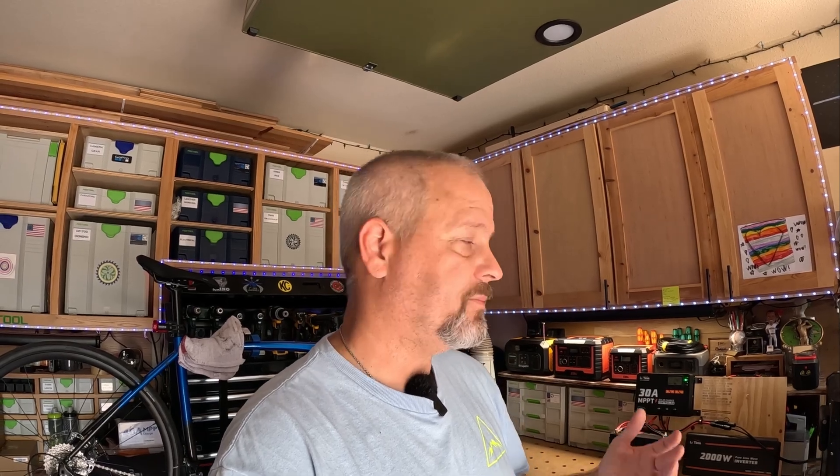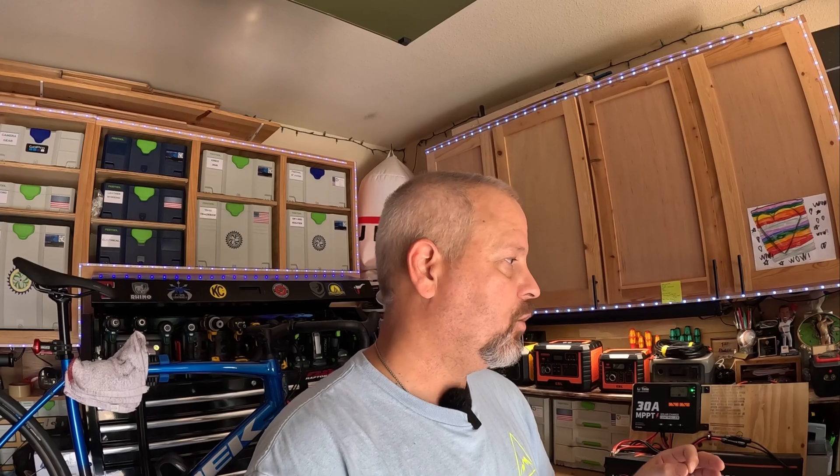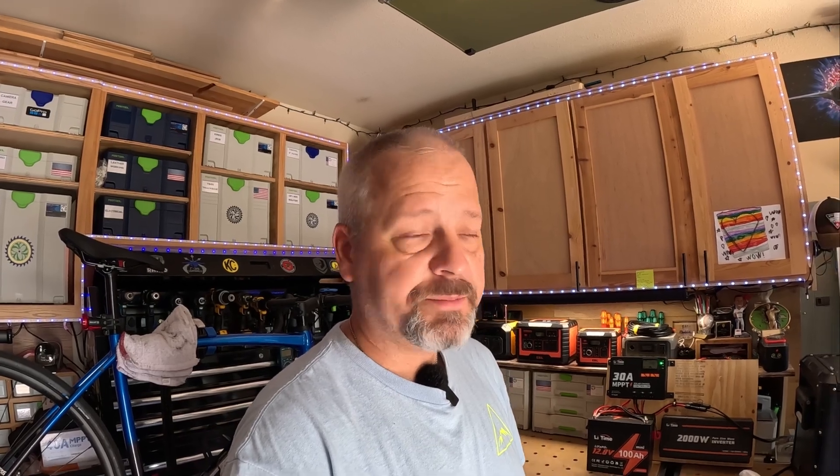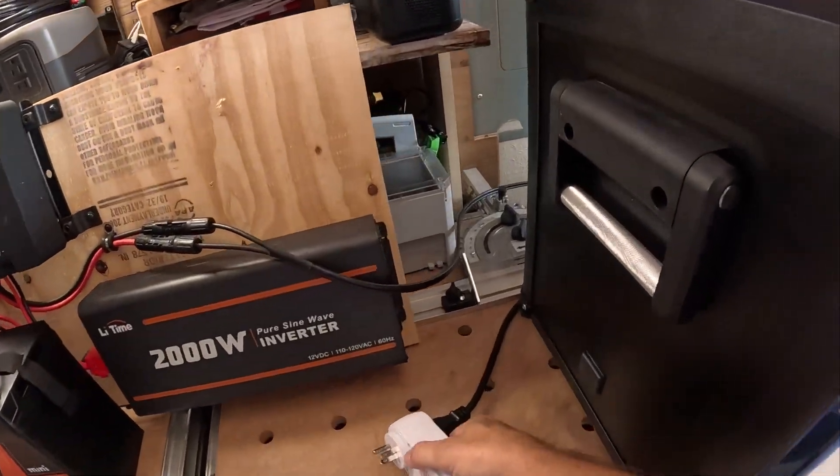I just have to preface this by saying this is not the absolute perfect setup with the solar panels, because I'm going to have to kind of move them around during the day. That's kind of typical though, because you're never going to get perfect solar conditions. Hopefully this will give you an idea of how long you'll be able to run one of these little mini batteries off of a 200 watt solar panel array.